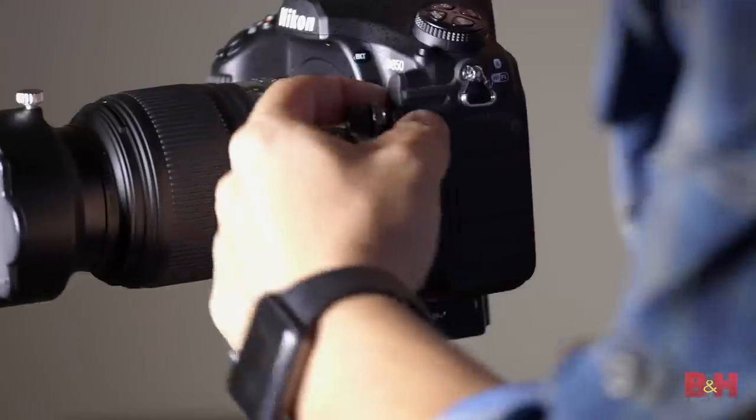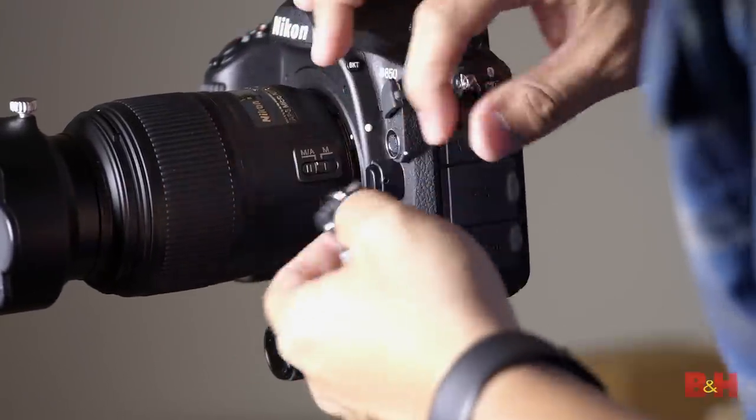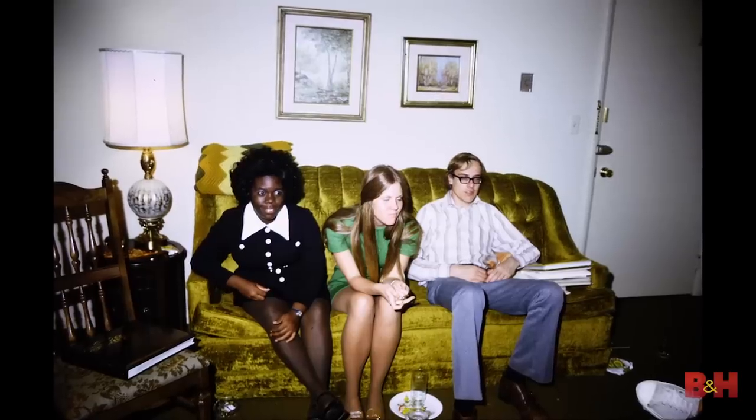One other thing that you will need — yes, you do need this — a cable release. When you plug this into the camera, that's going to keep you from introducing any bounce or shake into your copy work. It's very, very important if you want the sharpest picture possible.